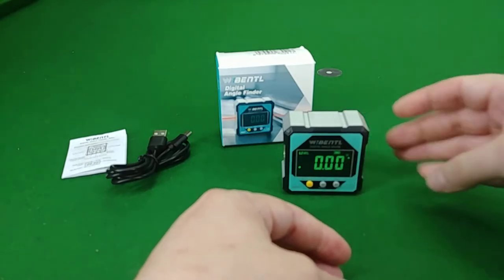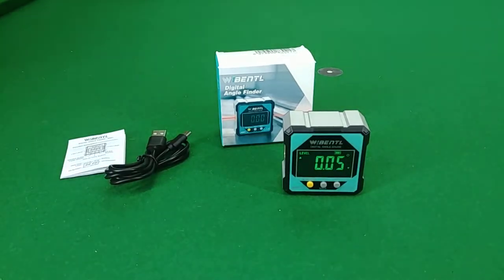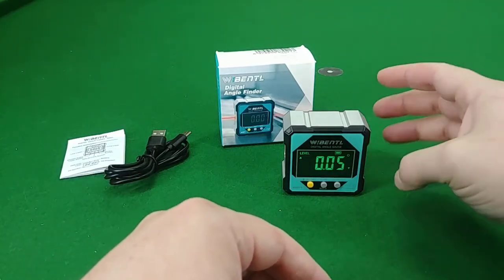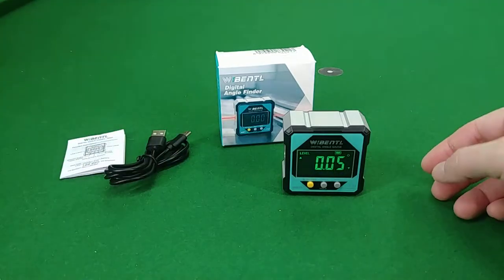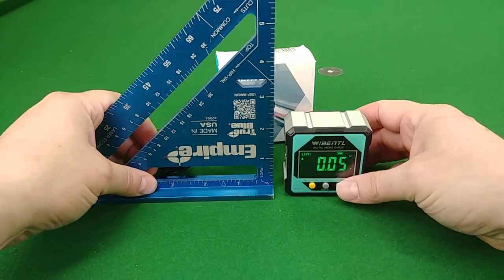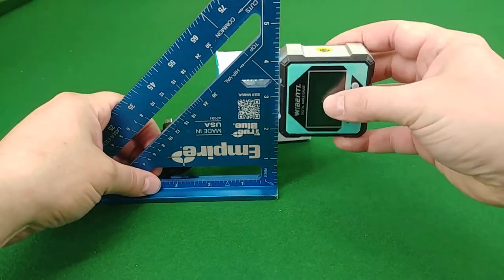Turning it on, you can see it can sit on the table. When you turn it on, it's already calibrated to absolute level, so that's what it's reading. My table is probably slightly off, but it's pretty good.